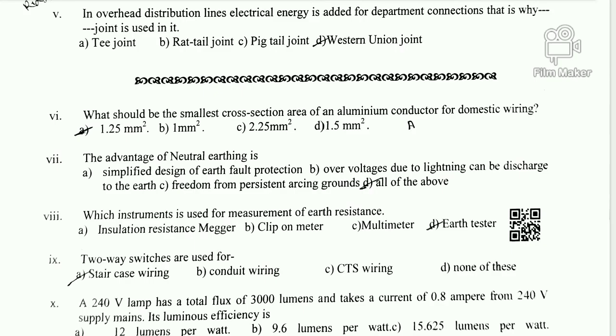Question 8: Which instrument is used for measurement of earth resistance? Option A is insulation resistance tester, B is clamp-on meter, C is multimeter, D is earth tester. The correct answer is D — the earth tester, which is specifically used to measure earth resistance.